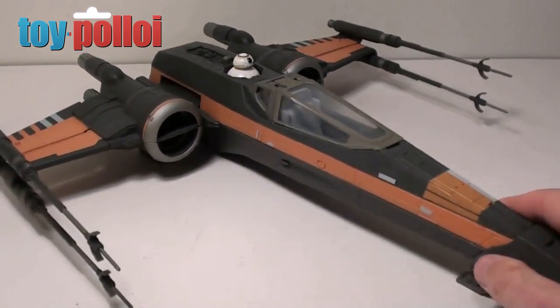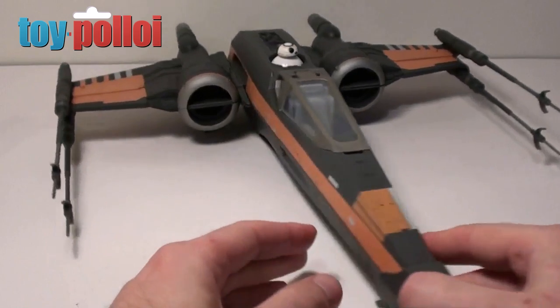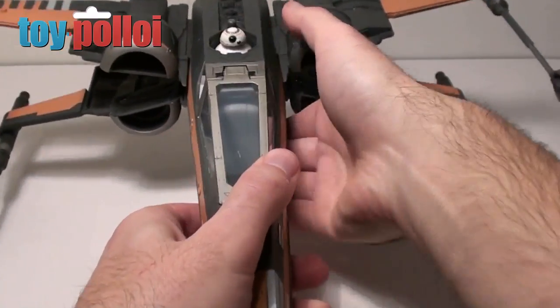There you go — they are much straighter. If we look from the front you can see they are perfectly straight. And now the other problem I'd had was if I press down BB-8 to open the wings they fell off — and they are staying on. So that's great.